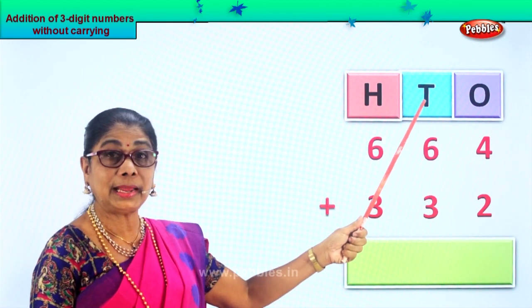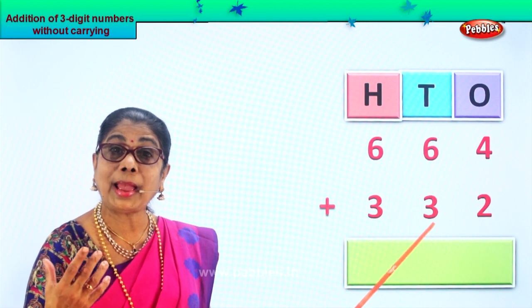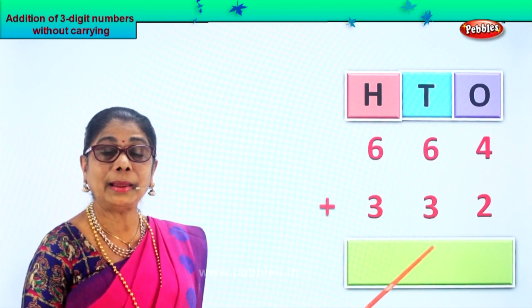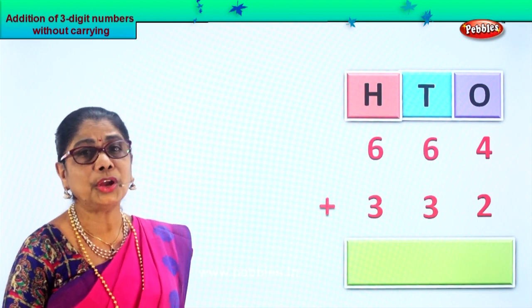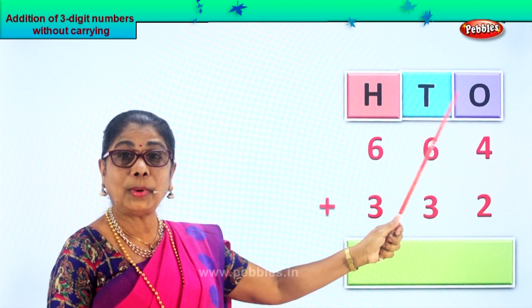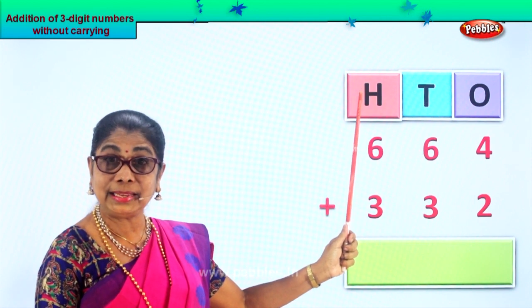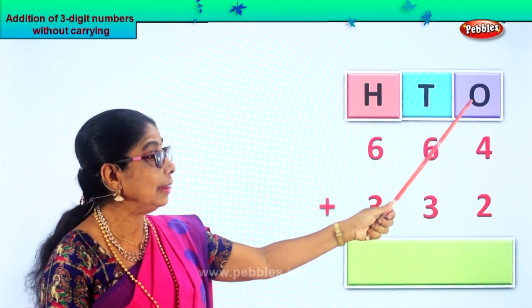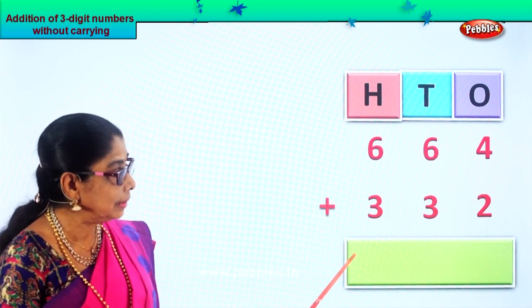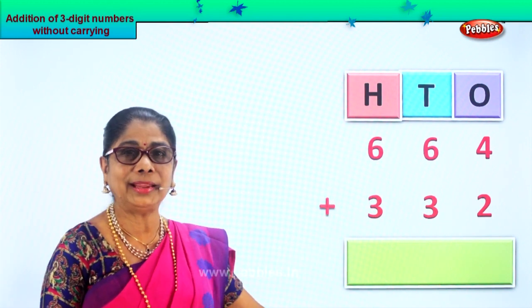Look carefully — ones, tens, hundreds. Now we are going to add them. It is straight addition, no carryover. Since it is placed under ones, tens, hundreds, it is very easy. All you have to do is add the ones first, then the tens, then the hundreds, and put it accordingly.